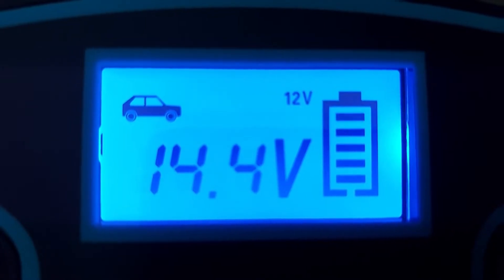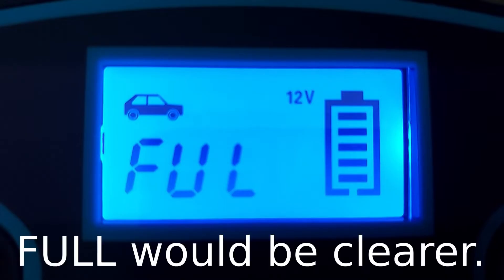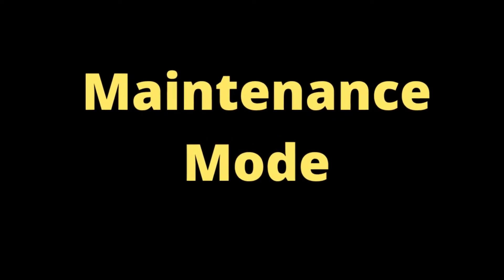In summary, this charger has a lot to commend it. It feels well built, it's weather resistant, it comes with different types of clamp, it's easy to use, and depending which mode you select, it charges at up to 8 amps, which is considerably quicker than a lot of other chargers. Additionally, once the battery is full, the charger says FUL on the screen so you know what's going on, and then it automatically switches into maintenance mode — a very gentle trickle charge that keeps the battery nicely topped up without any fear of overcharging.